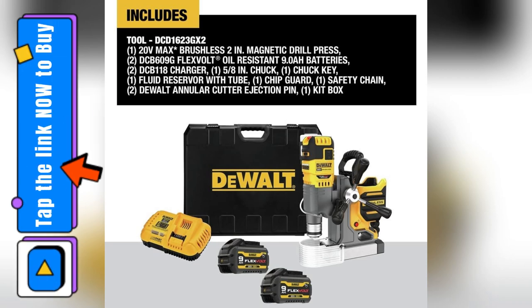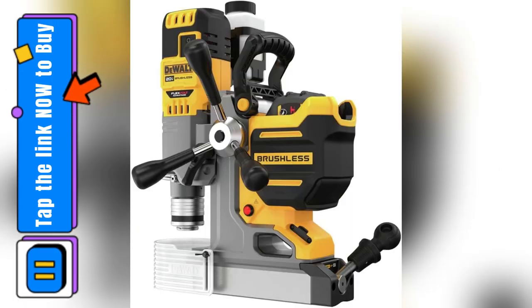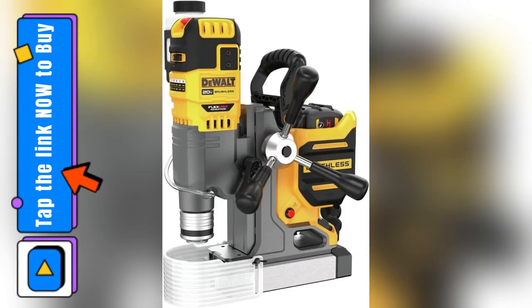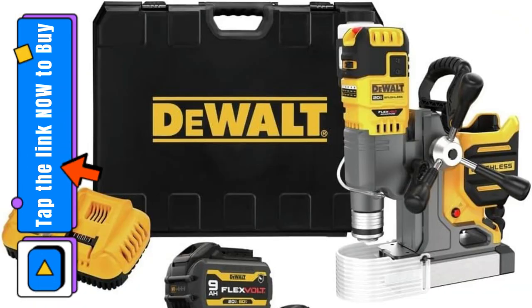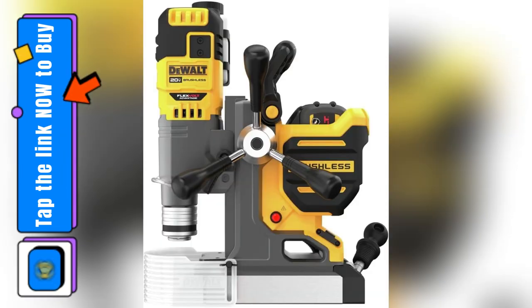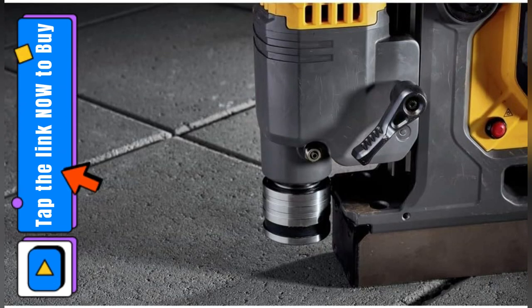You won't believe how awesome the DeWalt Max Brushless Cordless Magnetic Drill Press Kit is. I just got mine last week and it has seriously changed my DIY game. First off, the quick change chuck system is a lifesaver — no more wasting time fiddling around, just zip zap done. I even drilled through two inches of steel like it was butter.